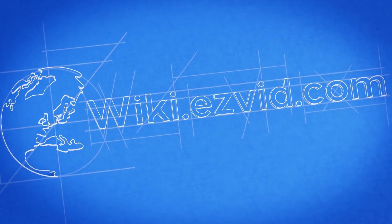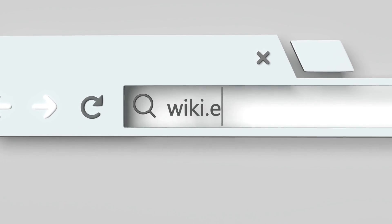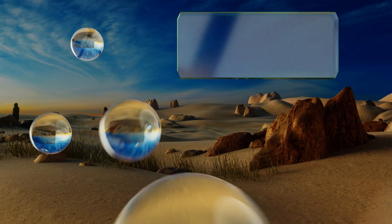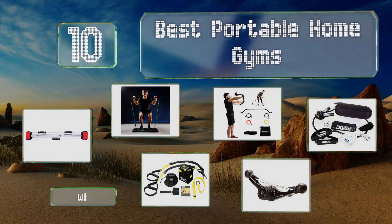wiki.easyvid.com. Search EasyVid Wiki before you decide. EasyVid presents the 10 best portable home gyms. Let's get started with the list.